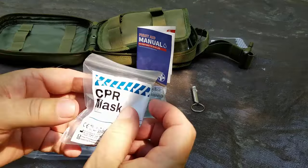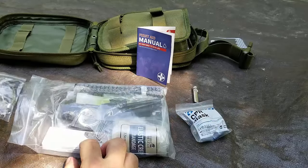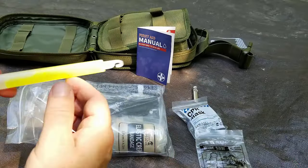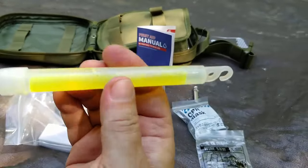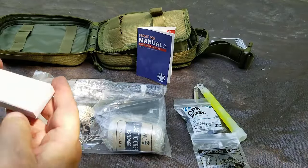We've got a CPR mask — I'd be interested to see how well that works. There's a wire saw — those work one time. And a chem light from China — the ampule doesn't look broken, but I don't know how long it'll last. I'd replace it with a 12-hour light.